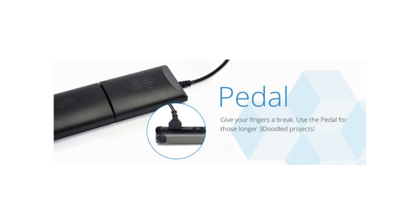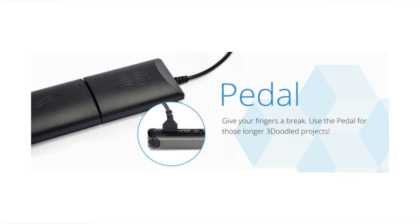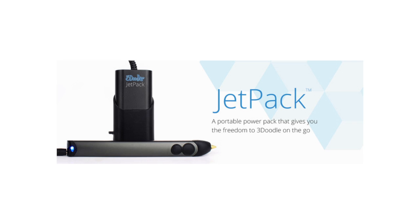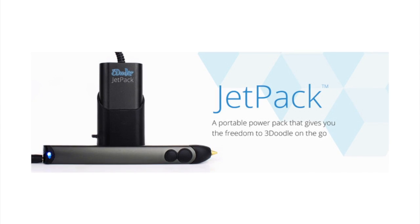The foot pedal on the other hand will continue to work on both the old 3Doodler and the new 3Doodler 2.0. And the most exciting bit — you remember in my original review that I wished they'd put a battery inside it and I hate being tethered to a cable? Well they've done a pretty good thing and they're releasing the Jetpack, which is an external battery that you plug in, so you can take it wherever you like. Apparently it'll give you 2 hours of charge on ABS or 3 hours on PLA.